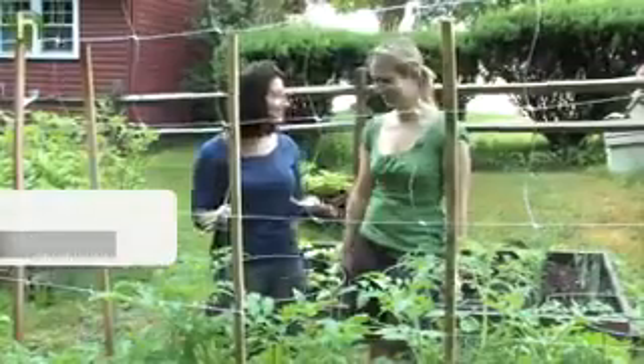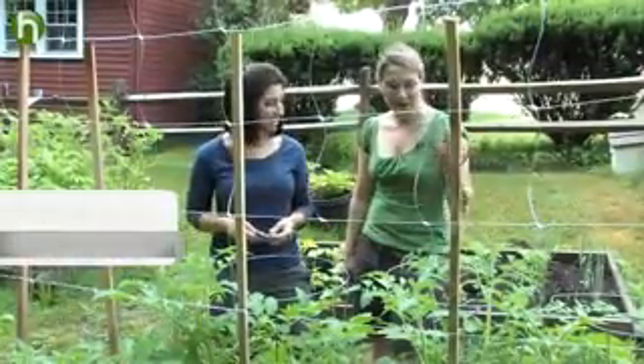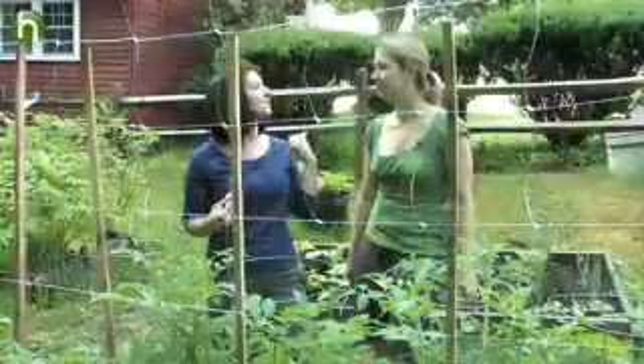Holy cow, Sarah, your tomato plants have gotten huge. All this late spring heat has really done them wonders. I went on vacation for a week and came back to this tomato jungle. Well, it's a good thing because we're seeing flowers right now, which means we really need to get in there and do some tomato maintenance, which means pruning.